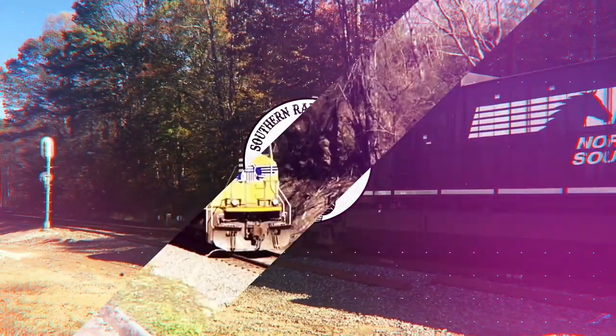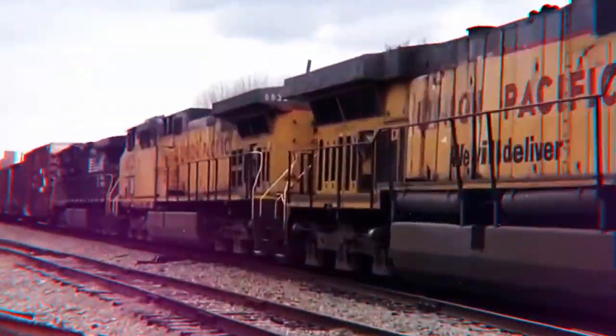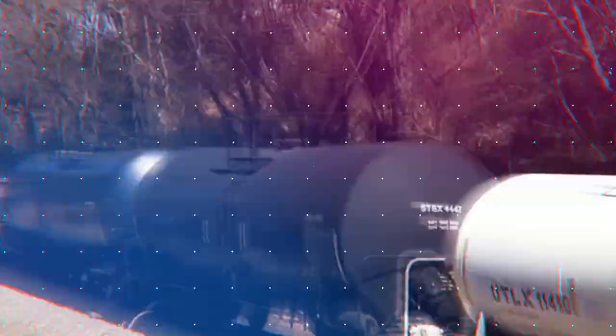It's time for another layout update. We're going to look at attaching the tracks and finishing up the wiring so we can test her out. So let's get this video started. Southern Railfan is the place for amazing videos of all types of trains — subscribe today.